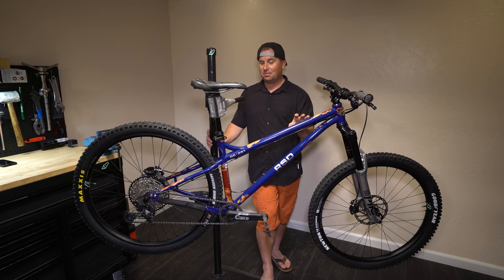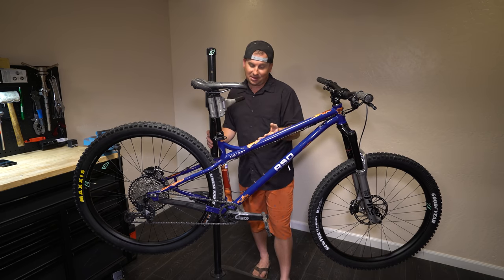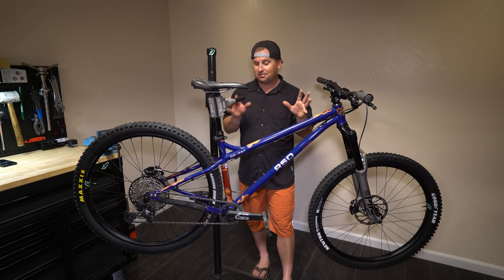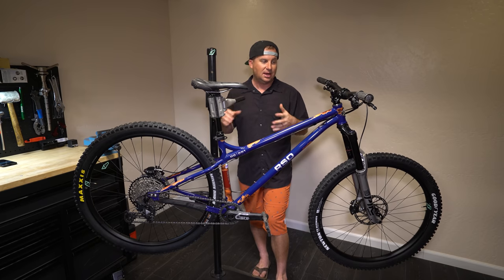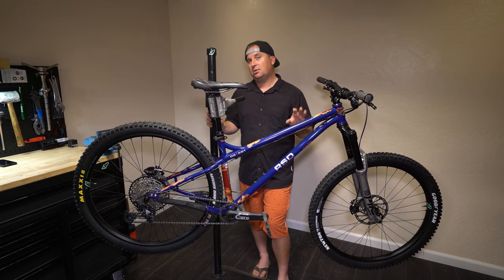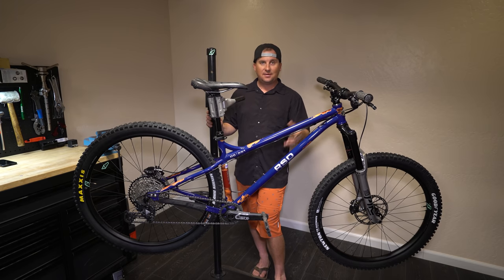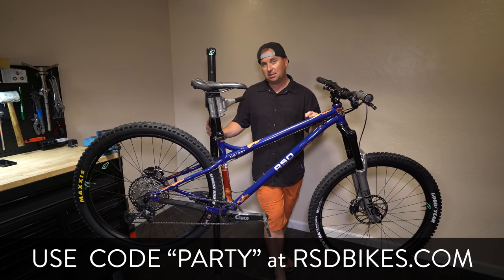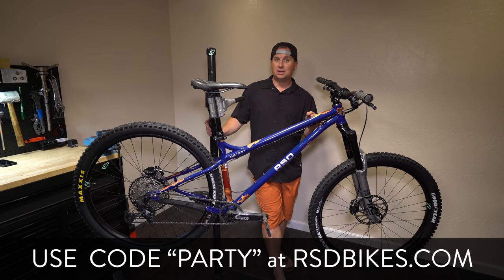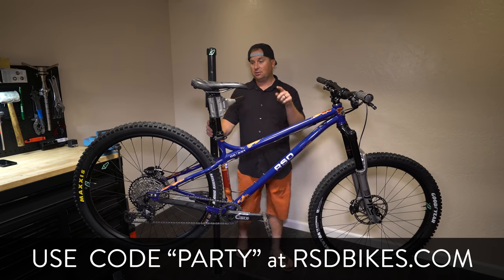If it were me, I'd probably go that route, but this Star Wars theme is pretty cool. We don't even know if this Star Wars theme is going to be available — remember, this is a prototype, so there are going to be some slight differences between this and the final production, including the paint. RSD Bikes is out of Ontario, Canada. They specialize in fat bikes, hardtails, and they have some pretty cool full suspensions as well. You can save 5% on any RSD product using code PARTY at checkout. I really appreciate RSD extending that discount to you.